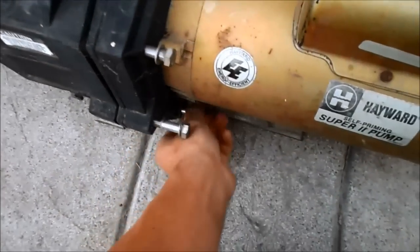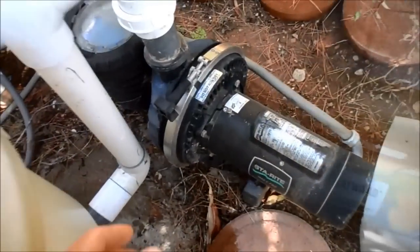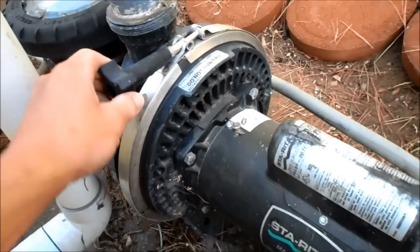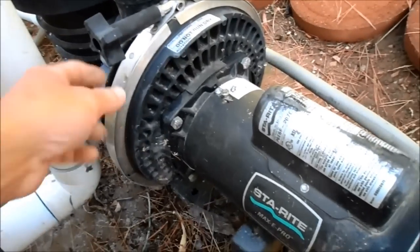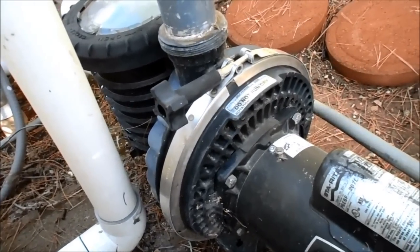After you loosen these bolts it should slide right off. The motor should slide right off. You might have a pump with a clamp, so to get this off you simply undo the clamp and the pump and motor will separate really easily. With this particular kind of pump you'll more than likely need to replace the housing gasket.